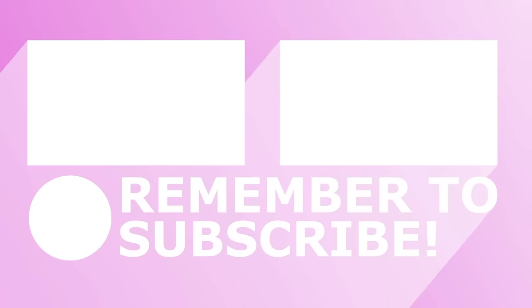That is it for this video. I hope you all have a wonderful Valentine's Day. Thank you so much for watching — I really do appreciate you. Take care, bye!